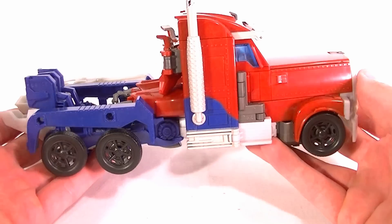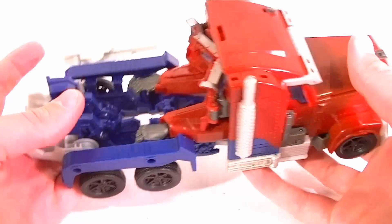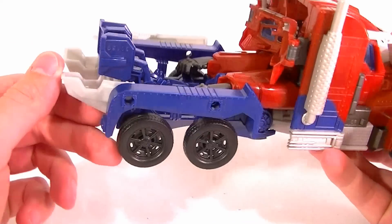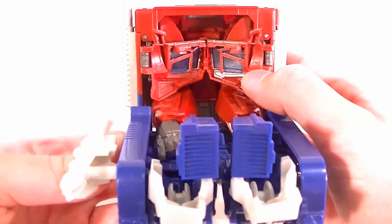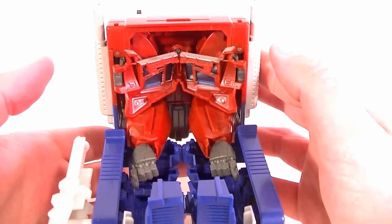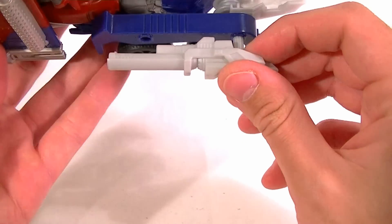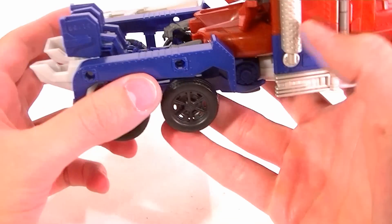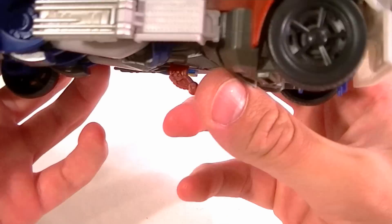From the side it's okay but it still looks a little bit toyish. The real big problem is you can see his hands and his feet just folded in a little bit, his legs are still hollow, and the back part of the truck looks like parts of a robot just shoved in — it doesn't look so great at all. The gun does peg into one of four holes. The wheels are not painted and they look pretty cheap all the way around.